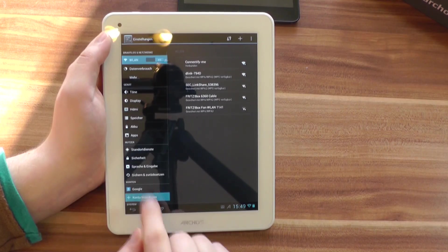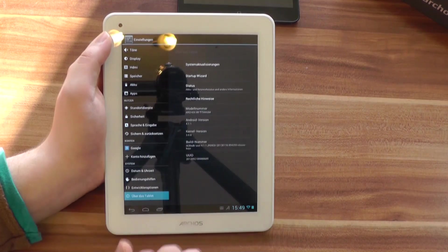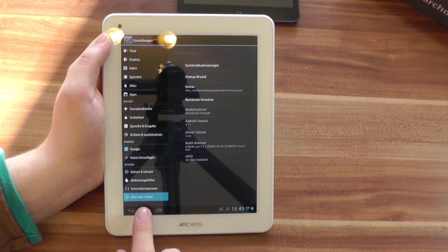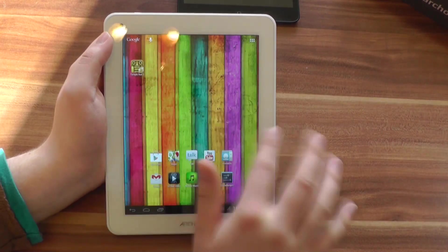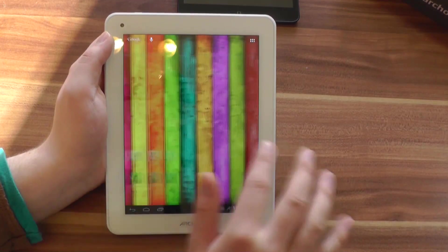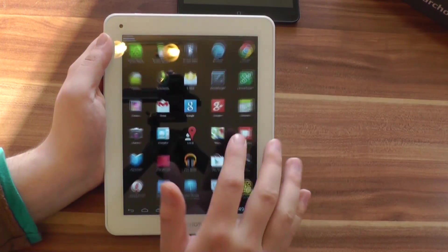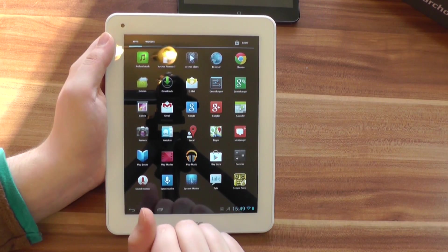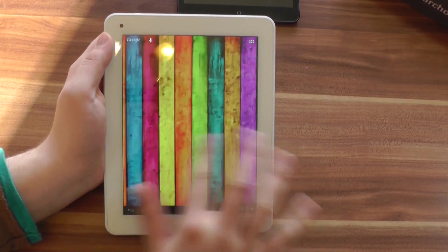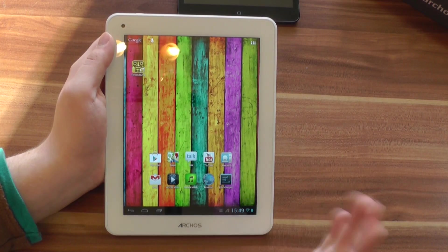Let's quickly take a look at the settings. Android 4.1.1 runs on the Arcos 80 Titanium, so we have Project Butter. Thanks to Project Butter and the 1.6 GHz dual-core Rockchip processor with the Mali 400 GPU, the Arcos 80 Titanium actually runs quite smoothly — especially for the price of 169 euros. It's cheaper than the Nexus 7 and of course a lot cheaper than the iPad mini.